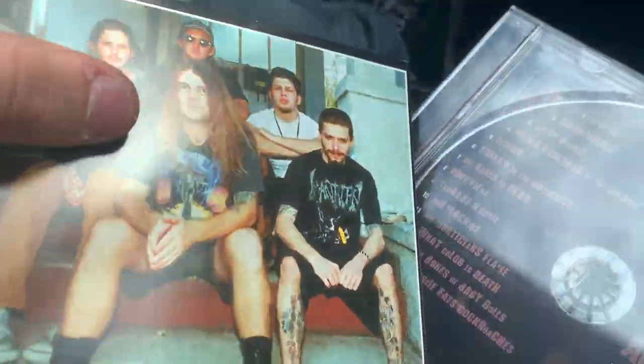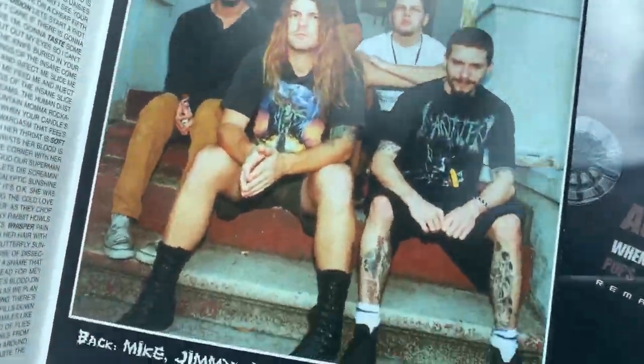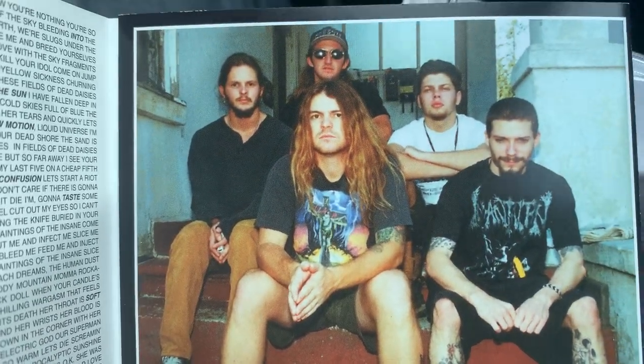Super cool to actually have the band photo in there - that's awesome.